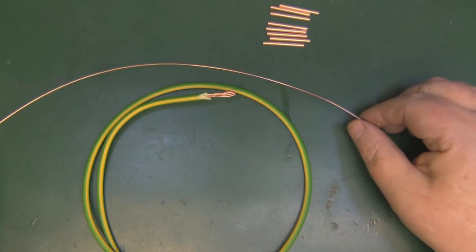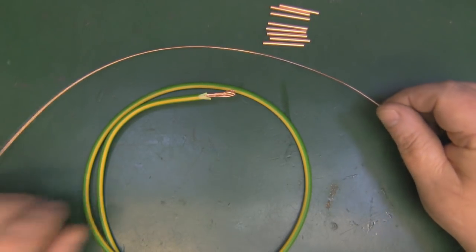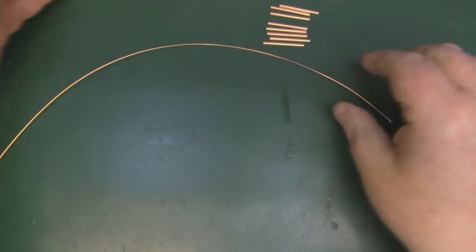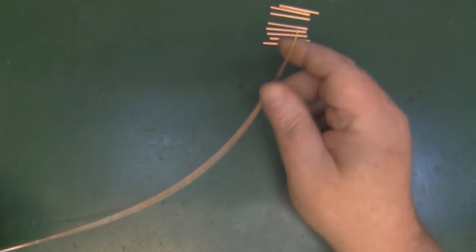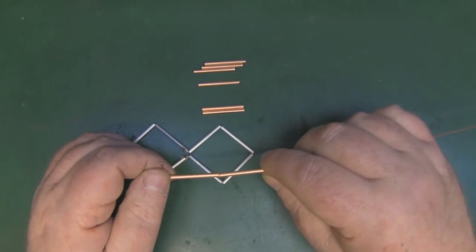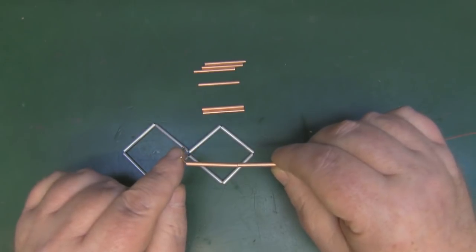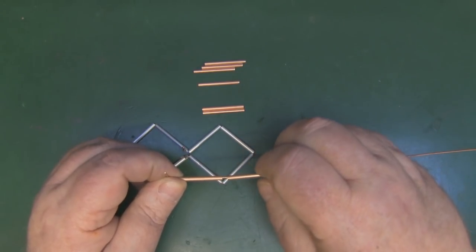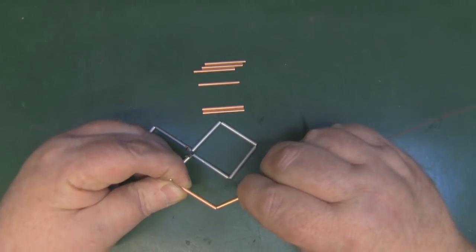Now we're going to put everything together and make the bi-quad element. I'm going to thread my tubes onto this copper wire — about one millimeter thick, stripped from some earth cable and straightened out. I've put a right-angle bend in one end, and I'm now threading the first two tubes on. With the first tube butted up against the right-angle bend, I keep the copper wire taut with my other fingers, apply a little pressure between the two tubes, and put my first bend in.